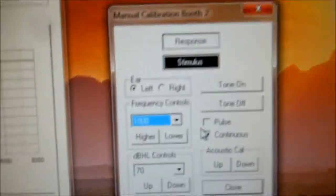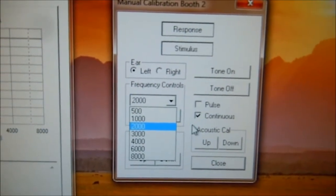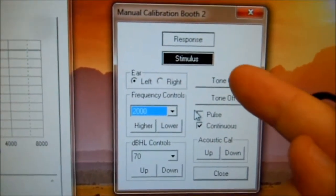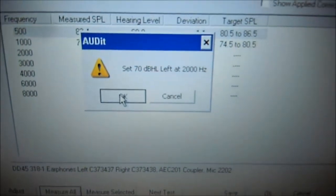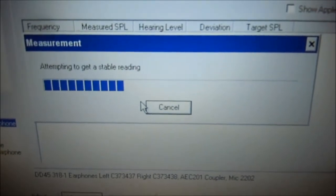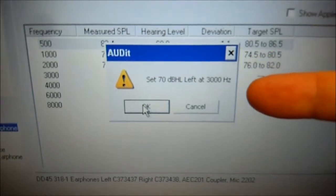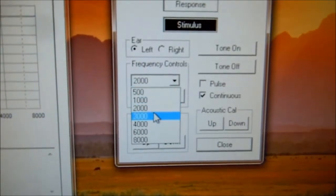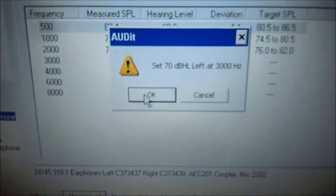Next we set 70 dB at 2,000. Come back to the audiometer software, select frequency to 2,000. It's at 2,000, 70 dB, continuous. Tone's already on. Come back to the audit software and click OK. It performs its measurement, and we continue this to 8,000. Now it's asking us 70 dB at 3,000. Change this to 3,000. Come back to the audit software, press OK.